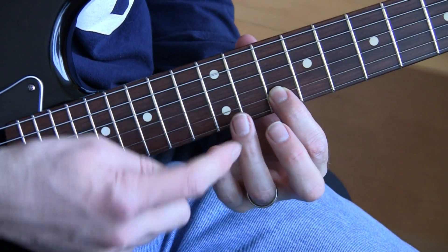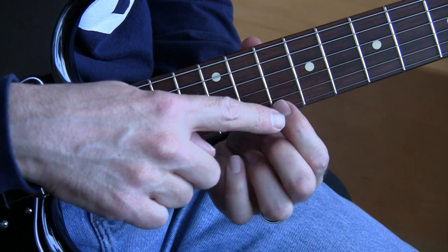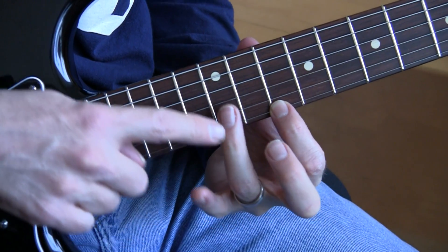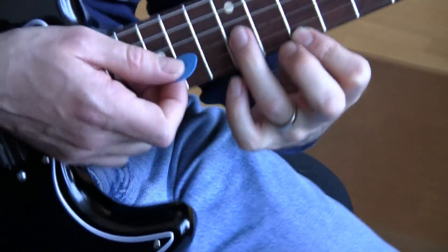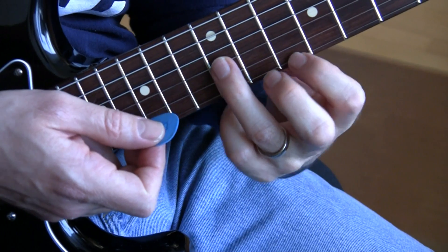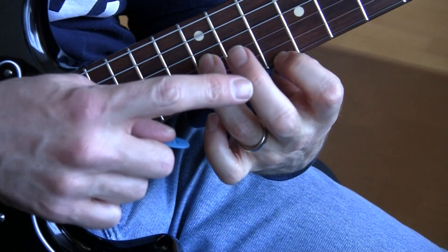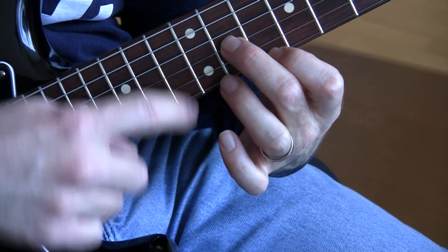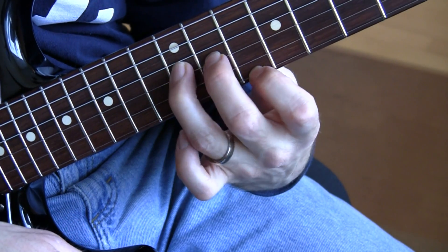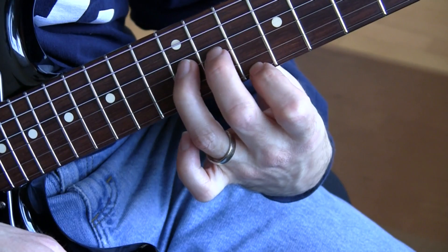Now, you're already in this position. Just take your first finger and put it on the E string, and your third finger on the G string on the 12th fret — 12th and 10th fret — just like that. And we're going to do this. You're going to need this middle finger, second finger, to go down on the 11th fret on the G string. You're going to need that pattern.